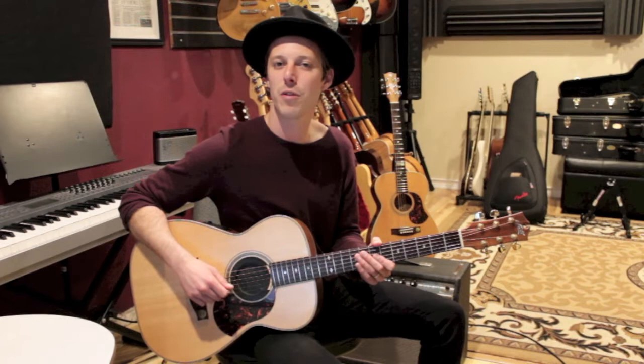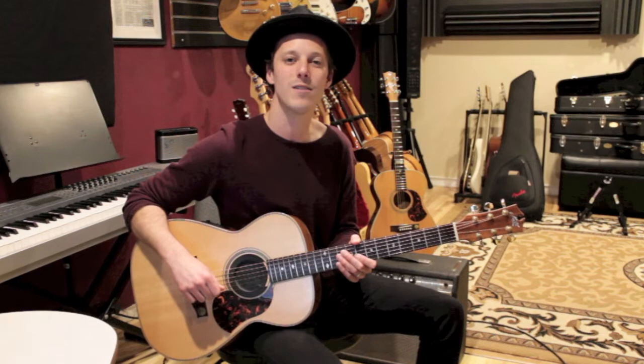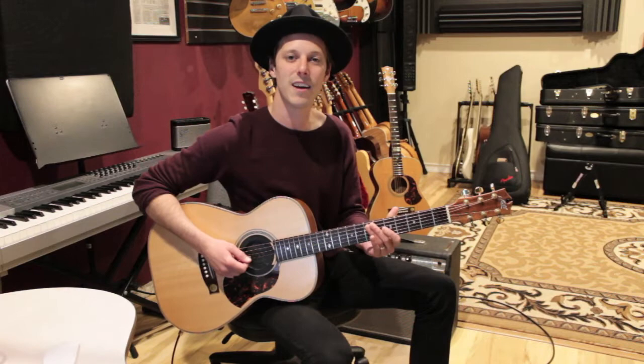Hey, what's up guys, John here. Hope you're having a great day. In today's video I'm going to show you how to play X's and O's by L King. For this song I'm going to take you through three different sections — we're going to learn some chords, a strumming pattern, and also that main riff. Make sure to hit the thumbs up and subscribe — we've got new video lessons dropping every single day. Also check out the description below for a free PDF all about soloing. Let's get into the lesson.